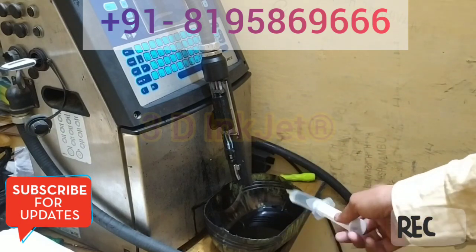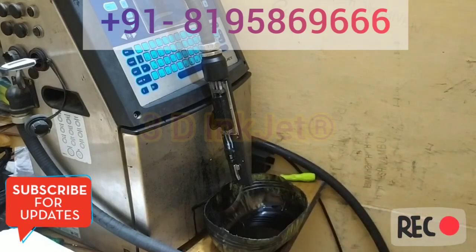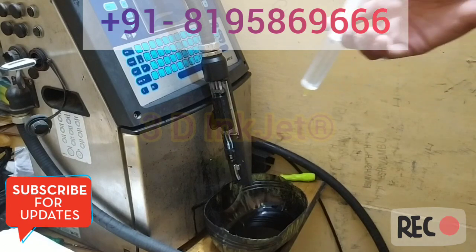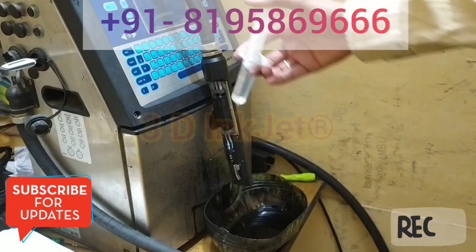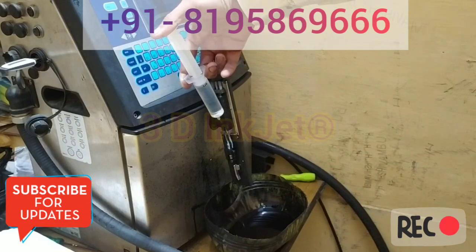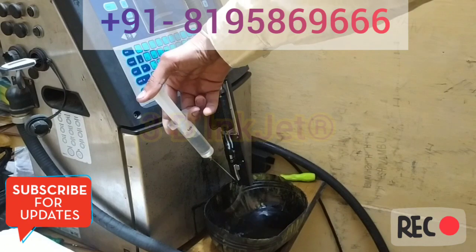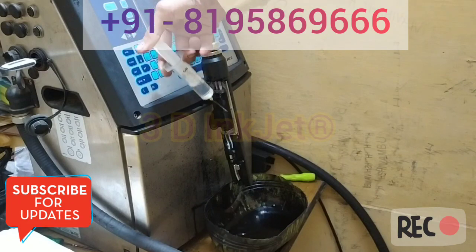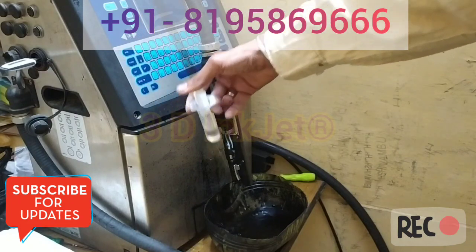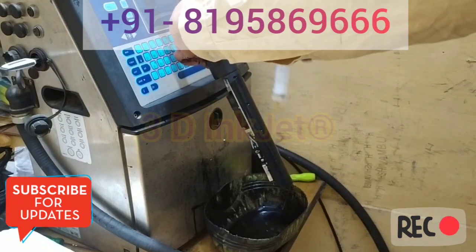Afterwards we have to take some container below the print head so the area does not get dirty and we keep a neat and clean surface. I have to use this injection bottle. Currently I will put some wash solution this way to clean the print head properly, neat and clean. Kindly note you have to clean it properly so no ink particles remain on this area on both sides.